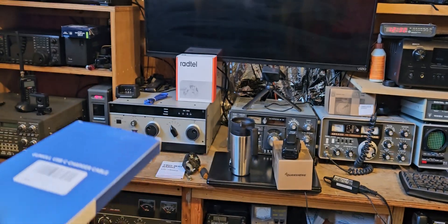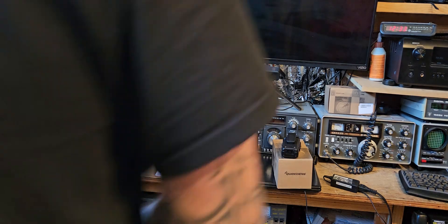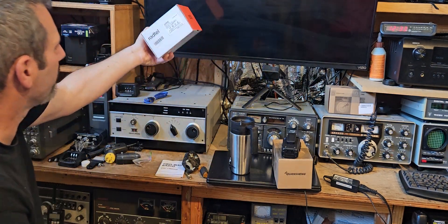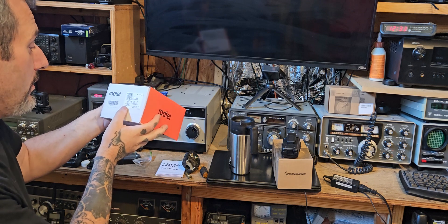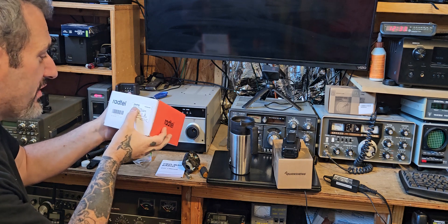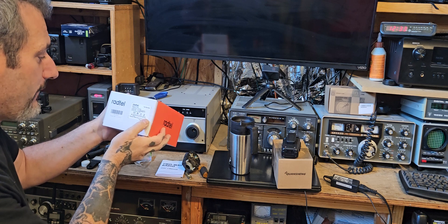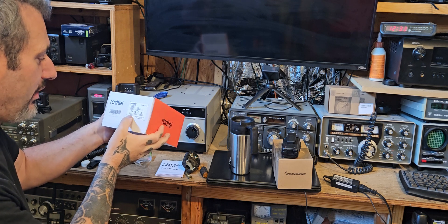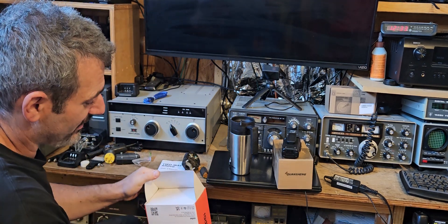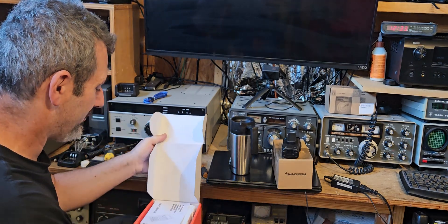I'm going to bring this over to the old lady and let her check it out. Okay, so the moment of truth — the Radtel. I don't even know the name of this one, I just know it's the one with 999 memories. The RT-890 — it covers the air band. It says frequency full band, aviation band 108 to 136 receive, power 5 watts. It's nice to see they're not claiming something stupid like 10 watts — I've seen some stuff on eBay where they say some Baofengs do 50 watts.